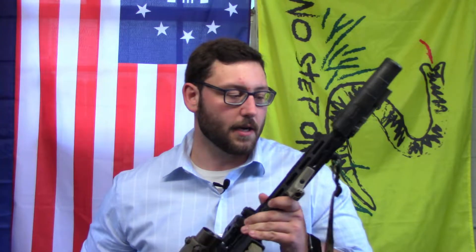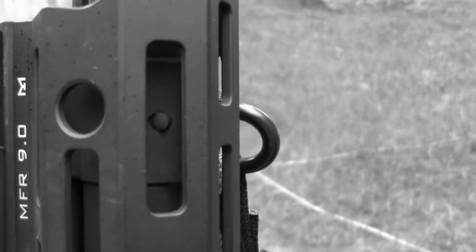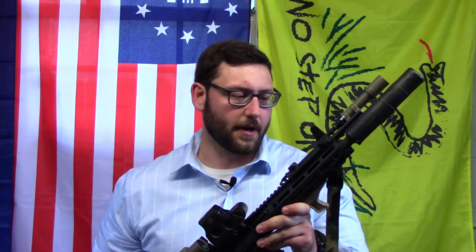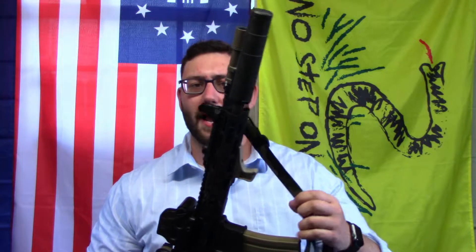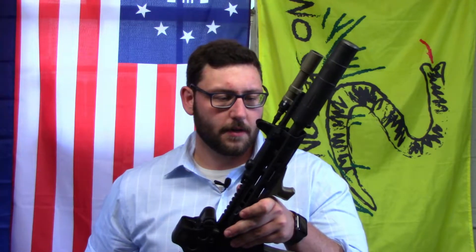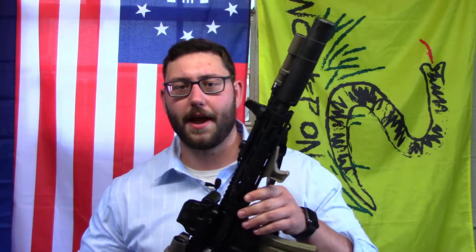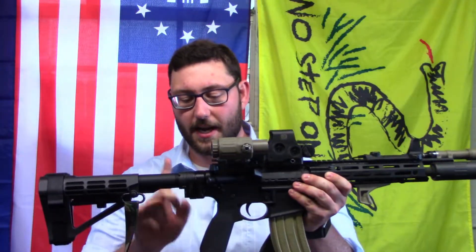Going back to the gas block — this gas block is pinned, a low-profile pin gas block, which means instead of two set screws it has an actual roll pin that holds it to the barrel. It's bombproof in terms of sturdiness, making sure your gas block doesn't come off. Daniel Defense has had a reputation for over-gassing their rifles so they can push through gunk and mud in the field, but that doesn't seem to be the case with this one. It ejects brass at 4 o'clock with the standard H buffer, and this model has a Law Tactical folder giving it an effective H2 buffer weight.